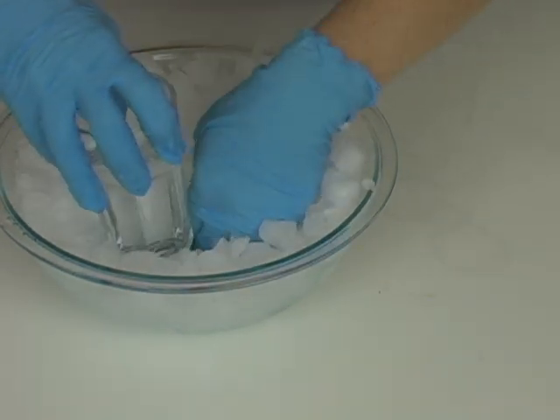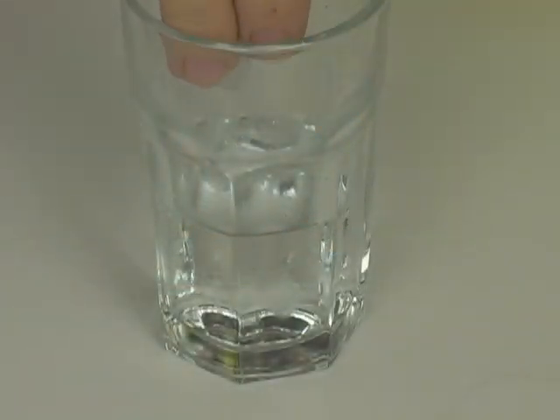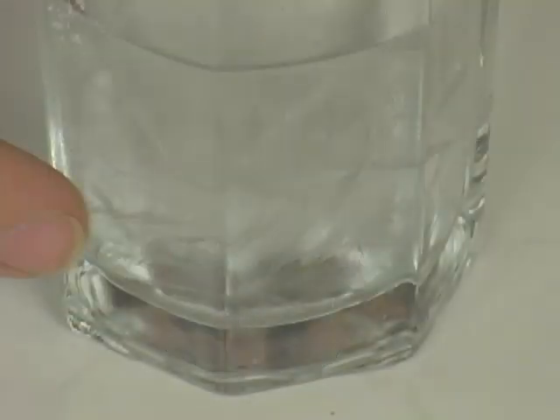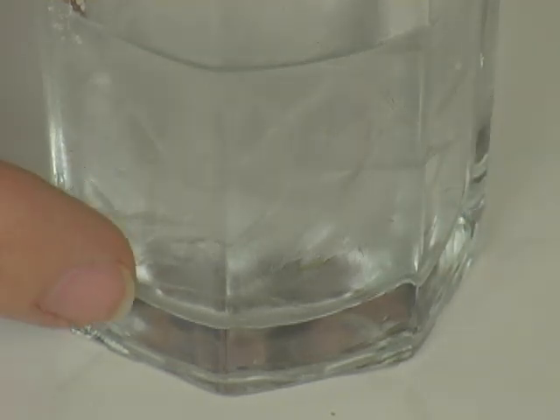Do you remember the experiment when we supercooled water? We actually kept it as a liquid below its freezing point, and then when we added that little bit of ice in it, the whole thing froze instantly. It started the crystal structure.